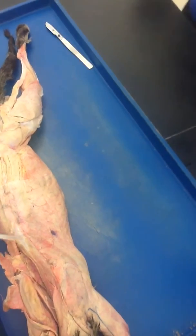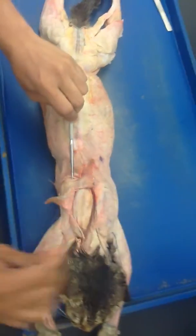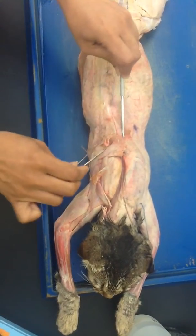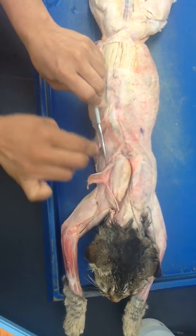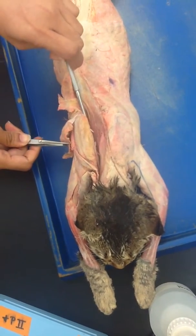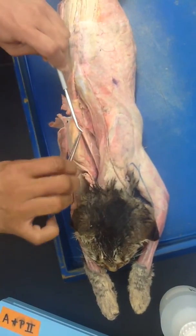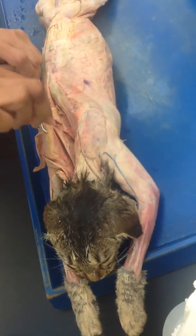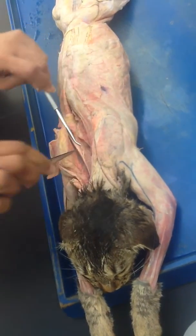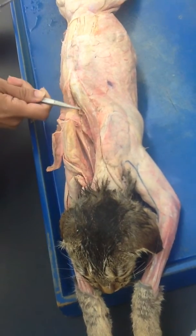Now let's look at the mid-back. For that, what we have done is taken the spinal trapezius from here and separated it. We also cut the rhomboids from here completely and removed them to reduce mess. Now you can see this entire area and the arm drops down. This is where you need to separate out the muscles.